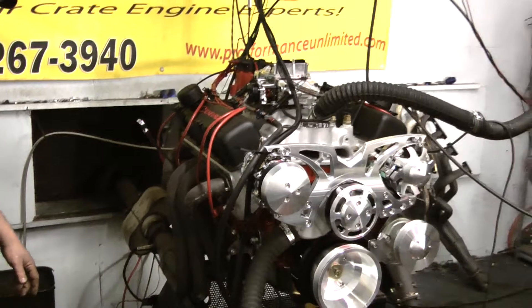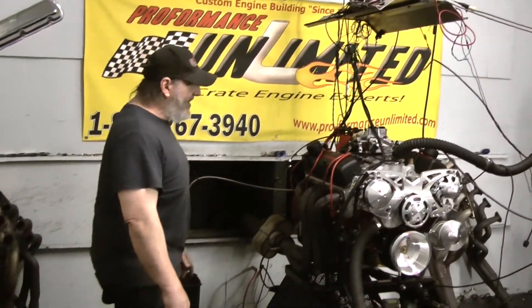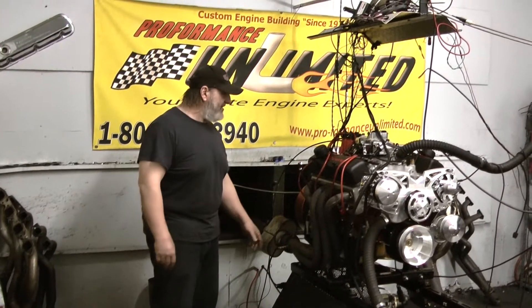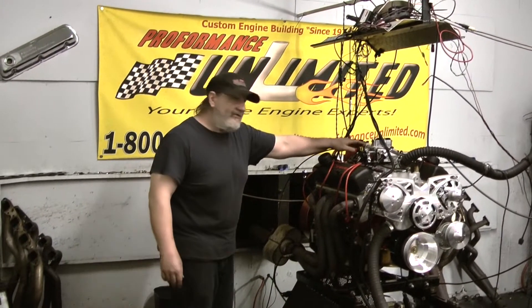We've got a really beautiful ring package on this thing. Competition Cams custom-ground hydraulic roller camshaft. We've got beautiful double springs on the Vortec Jr. heads, Vortec Jr. intake, and a beautiful Holley HP carburetor sitting on here.